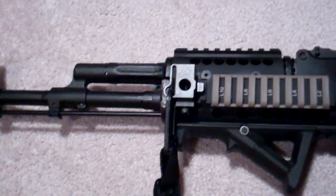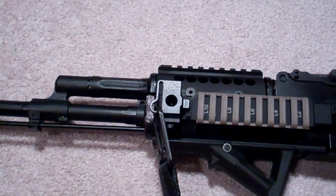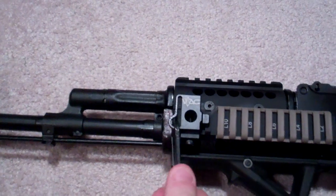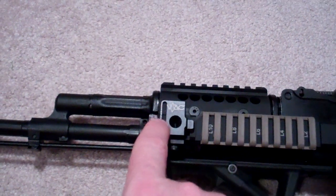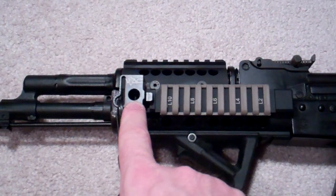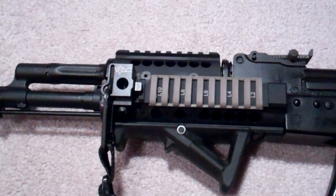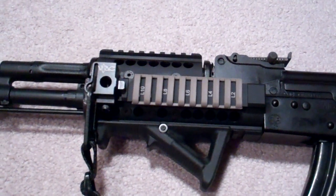I actually like this setup. It's got a bunch of flexibility around its connection points. It's got the claw hook connection point here — that's the one I've chosen. It also has the ability to run just the strap itself through this area. Or you can put on what I think is a maritime snap swivel — if I'm wrong, correct me.